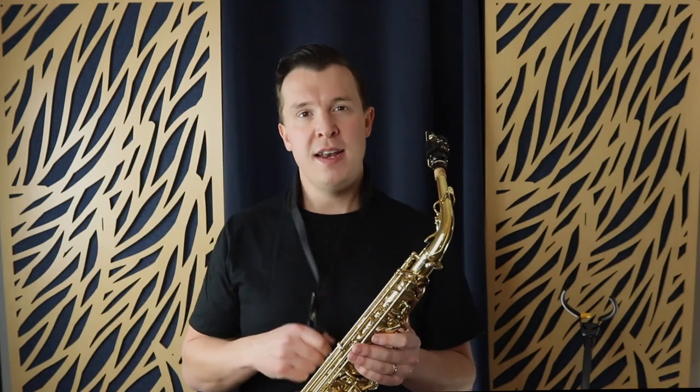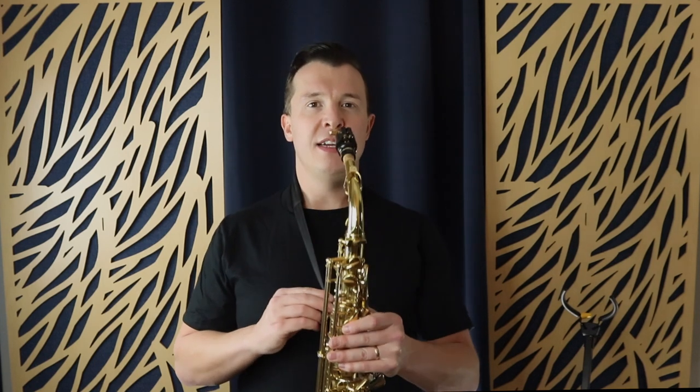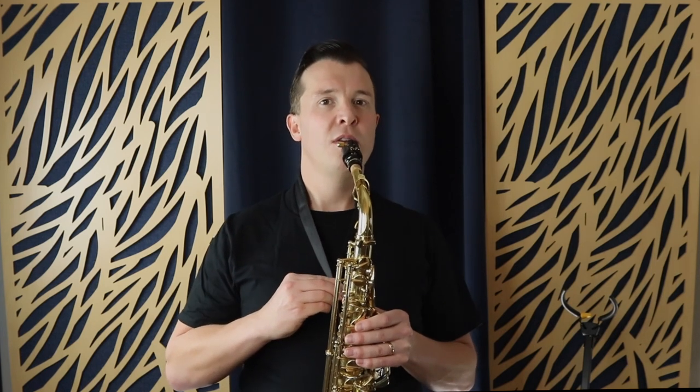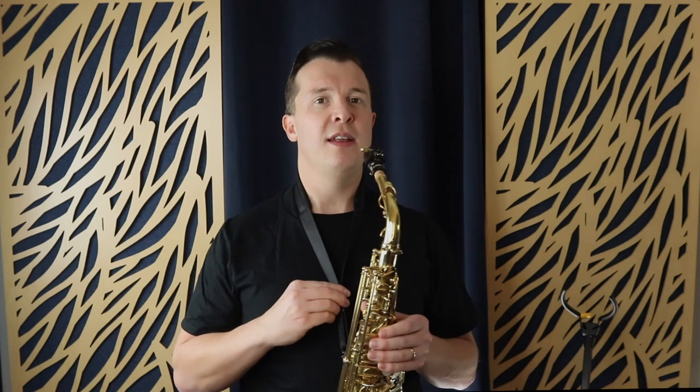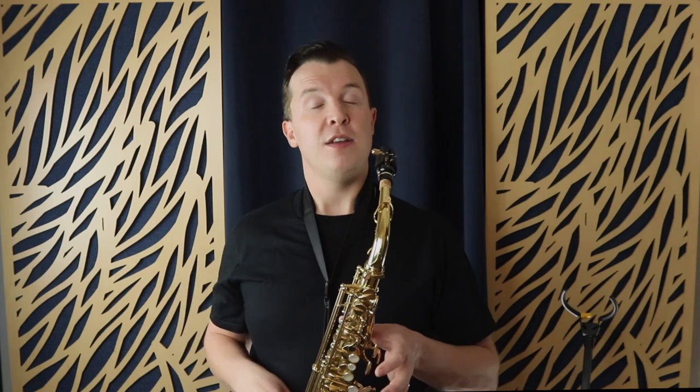Once you've clipped your neck strap hook onto the loop of the saxophone, adjust the neck strap so it comes up right to your mouth. Adjust it so that when the saxophone leans against your body, the reed touches your bottom lip while it's resting against you. That is where you want to be placing your neck strap, and that's super important before you even start putting your fingers and hands around the saxophone.